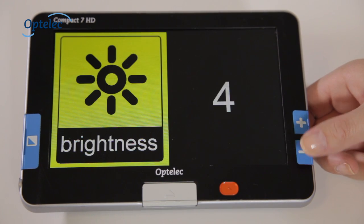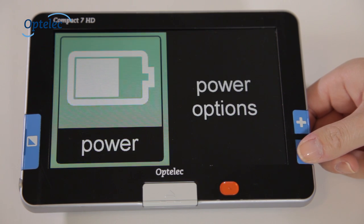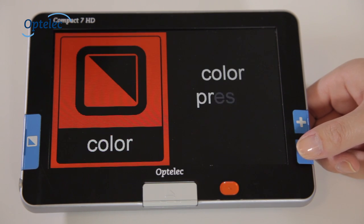The menu allows you to adjust the settings. This includes brightness, power consumption, sounds, lighting, and contrast.